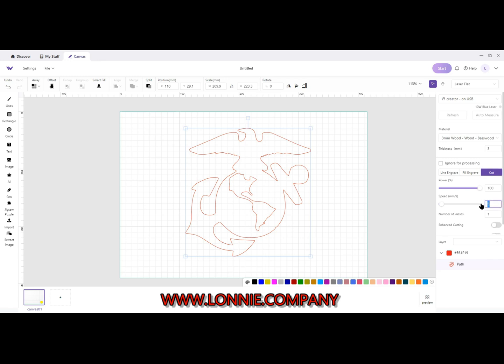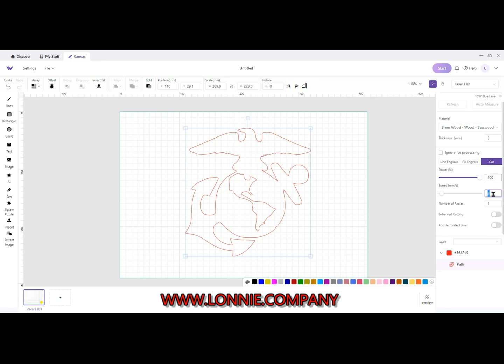For settings on this, they suggest for thinner heat transfer vinyl: 130. So I've got Cut, 100 there, and 30 here. For thickness I'm going to put 1. And then I'm going to go put a piece on the machine — I'll be right back.